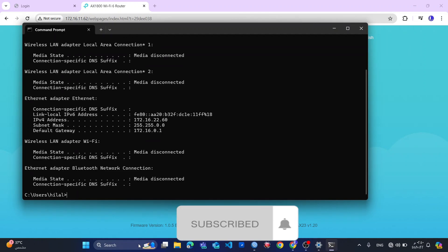When I go to IP config, you see I already have the IP address because the system has been assigned. So now I will disconnect the internet and connect my router directly to the modem to see how fast this router is.